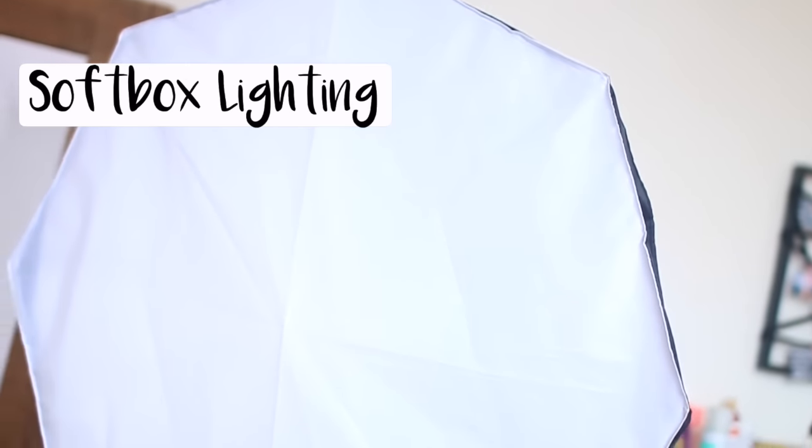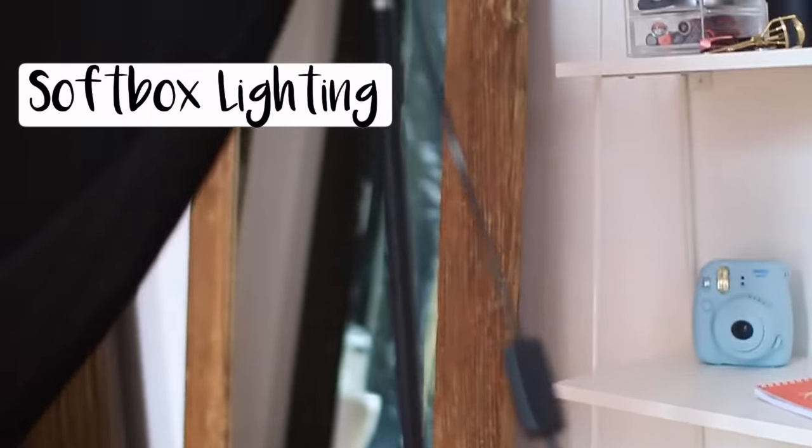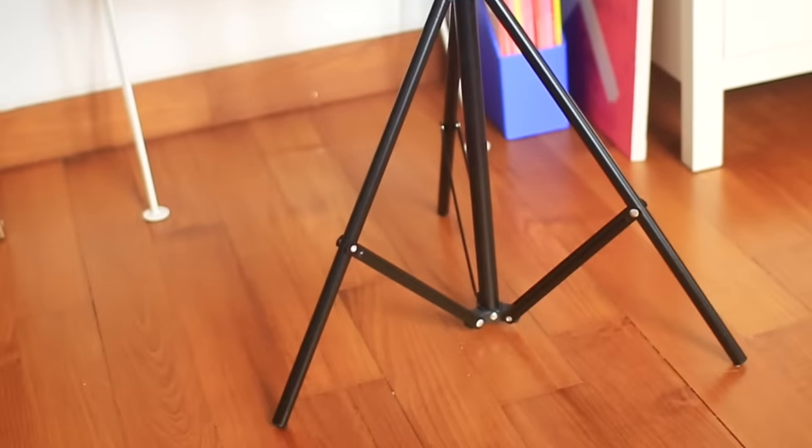I film about 90% of my videos during the daytime, so I don't really use lights for nighttime, but I do have a softbox lighting kit just to amplify my lighting and make everything super bright. I love when everything looks super clean and bright. I'll try to find the brand and leave it in the description box.